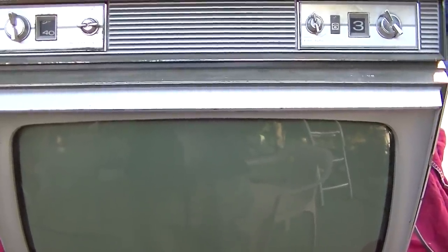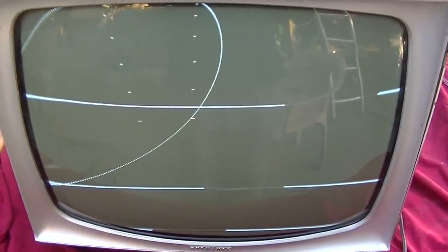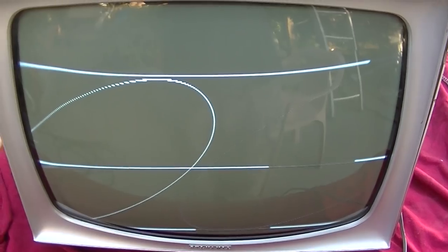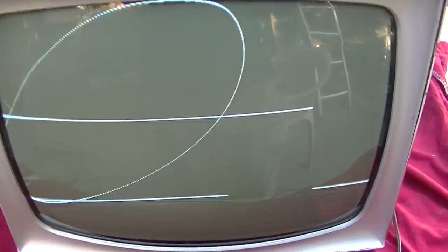I'll show you what lost sync means. You can't really control the vertical or the horizontal. You can't center them, you can't stop them from rolling. You can see the horizontals rolling and the verticals rolling.